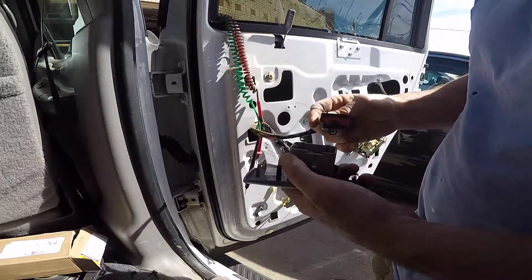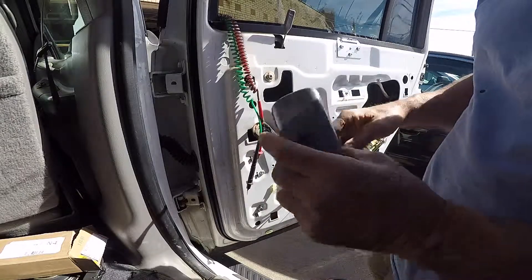In this case it's going to be a bad switch. Replace the switch and the problem should be solved.